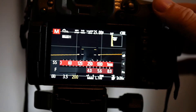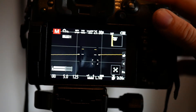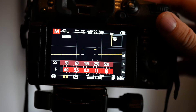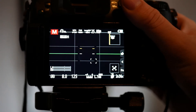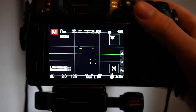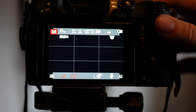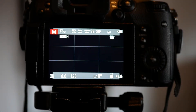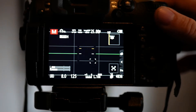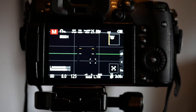I'll set the shutter speed to 1/125, so that the image is essentially completely black. This way the existing ambient light is eliminated. As you can see, the screen is black. Now I'll begin placing my artificial light sources.